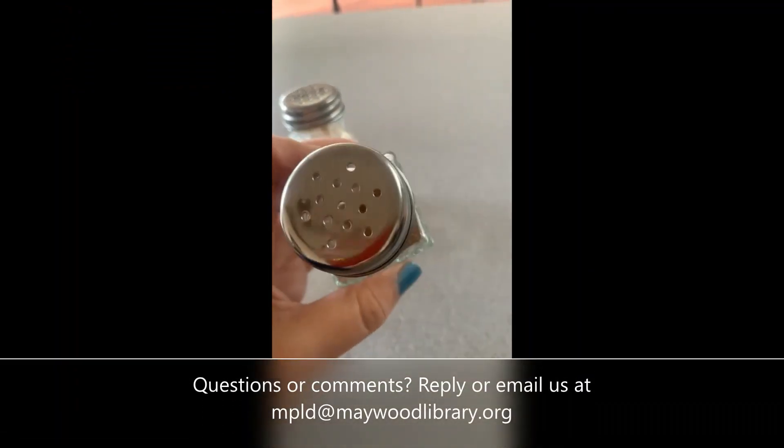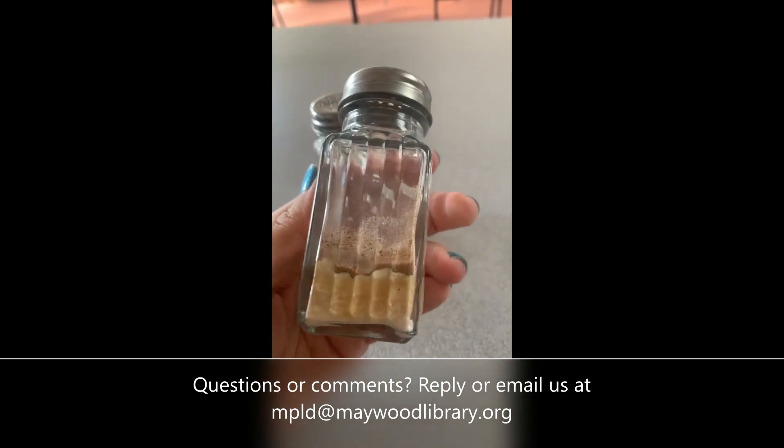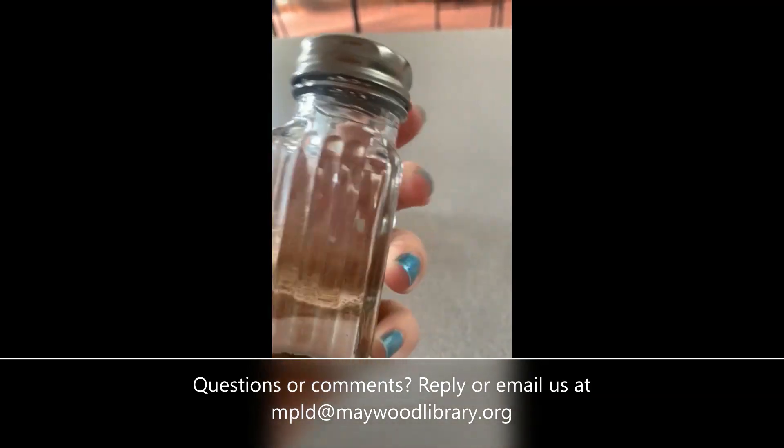Here it is! If you have any questions or comments, you can reply or email us at mpld@maywoodlibrary.org. Thank you.